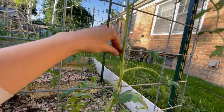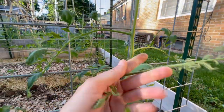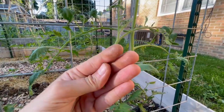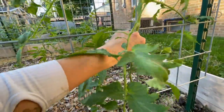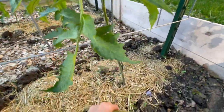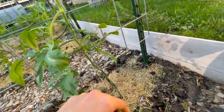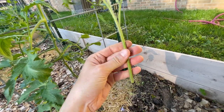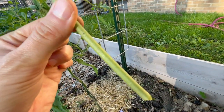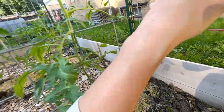You can snap suckers off pretty easily — you will get this green stickiness on your hand, but it's honestly easier and faster than using pruners. And again, if you want more tomato plants, go ahead and stick the sucker in some water — all these little hairs will create roots and you have yourself another tomato plant.